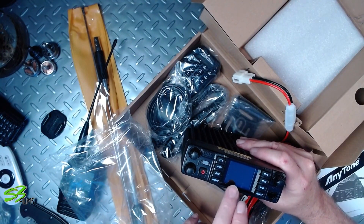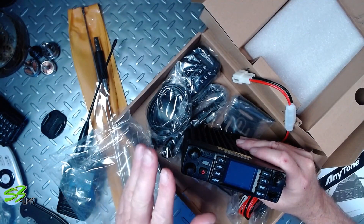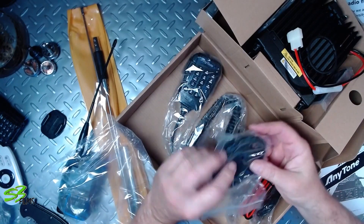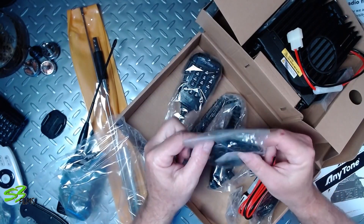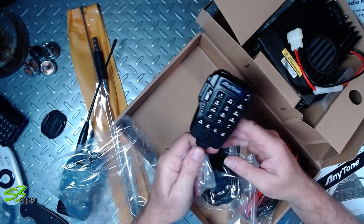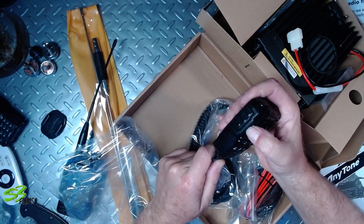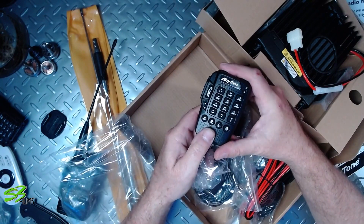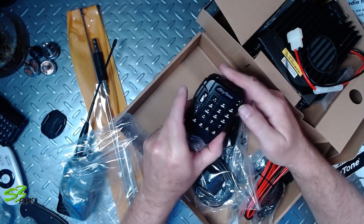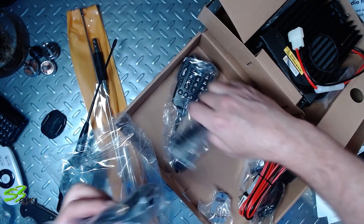Here's the thing — this is a tri-band radio, so it has two meters, 440, and 220. And with the 220 band it comes with a GPS antenna that plugs into the back. That mic is something — it feels really, really solid, very positive feel on the buttons. Very impressed, this looks like a really nice radio.